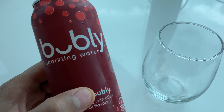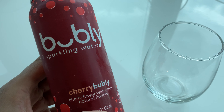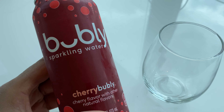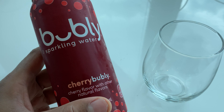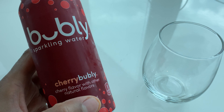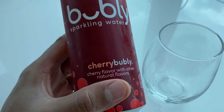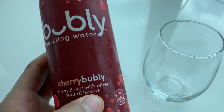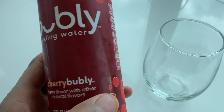This is my review of Bubbly Sparkling Water. This is the Cherry Bubbly flavor — cherry flavor with other natural flavors. I'm not sure exactly what that means, but I'll go along with what they say.